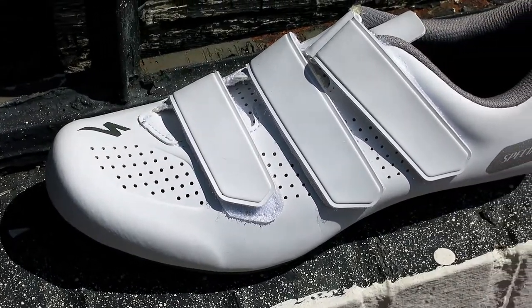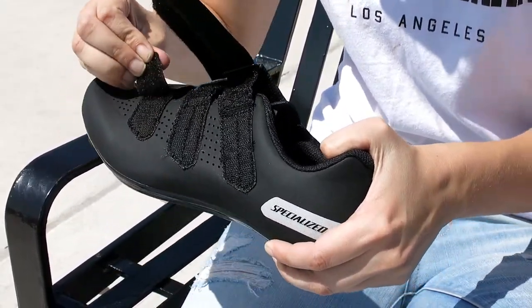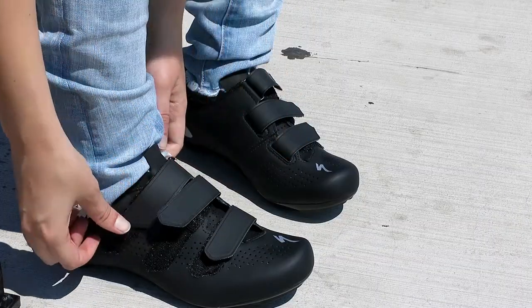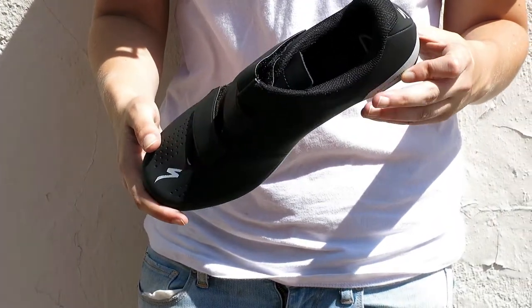The Torch 1.0 has a synthetic leather upper with mesh venting to keep your foot cool, and three Velcro strap closures for a secure, nice and easy fit. It has reflective heel elements for safety in case you get caught riding at night.